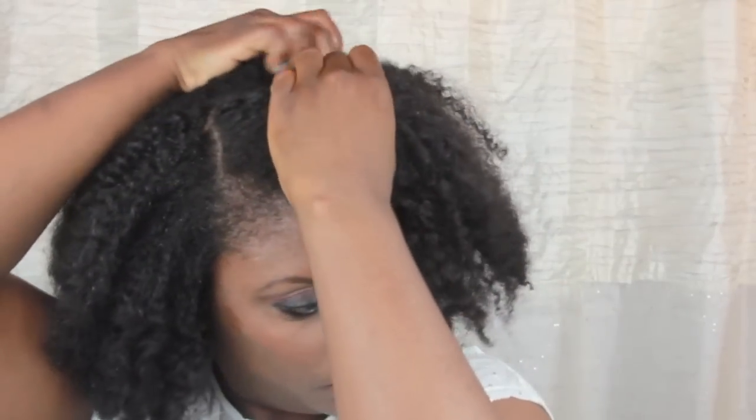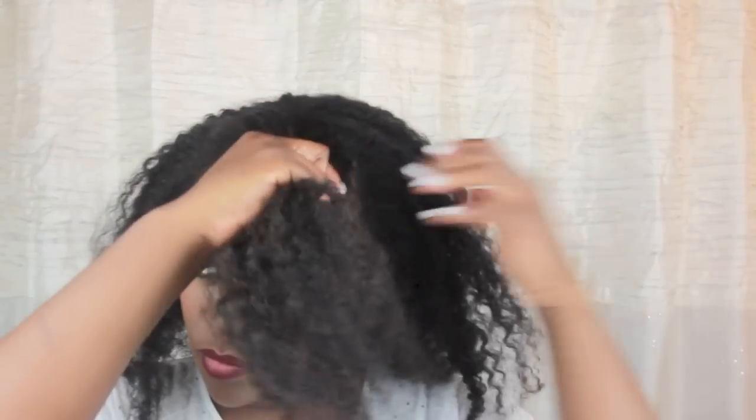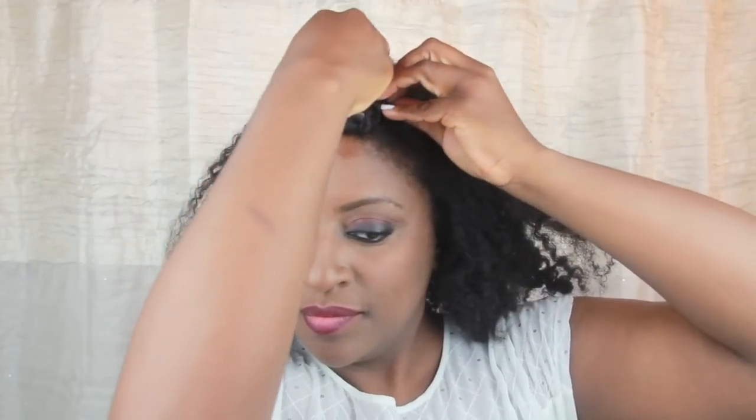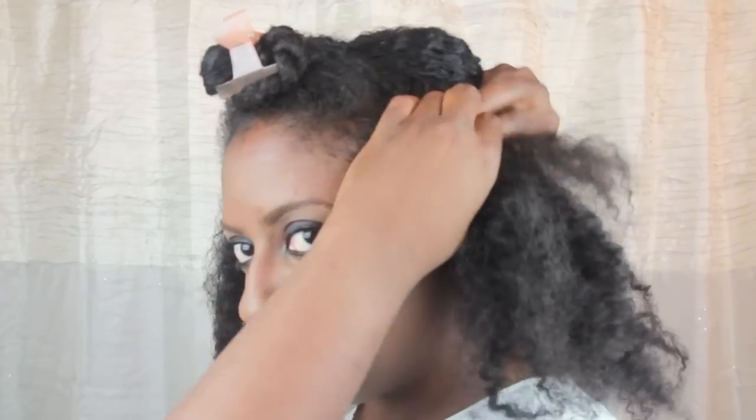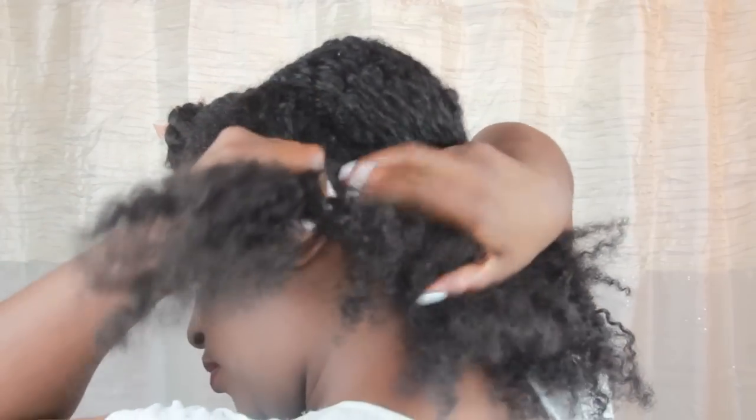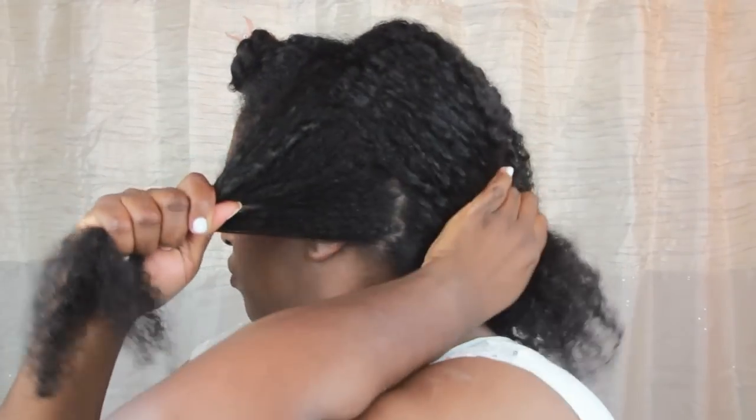First, I finger part off about a 4-inch section in the front, and then twist it out of the way. Then I vertically finger part about a 2-inch wide section, from my front hairline all the way down to my nape. I also twist and then clip that section out of the way.